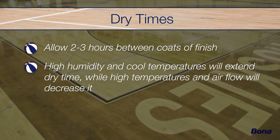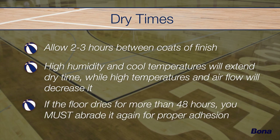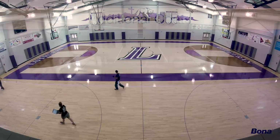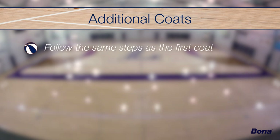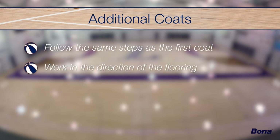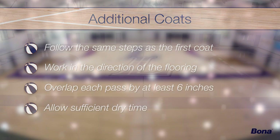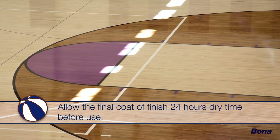Remember, high humidity and cooler temperatures will extend the dry time, while high temperatures, increased airflow, and lower humidity will decrease dry times. If for any reason the first coat is left to dry for more than 48 hours, you must abrade the floor prior to applying the second coat to ensure proper adhesion. To apply the second coat and any additional coats needed, follow the same process as the first coat — working with the direction of the flooring, overlapping each pass by at least 6 inches, and allowing sufficient dry time. Allow the final coat of SuperCourt Waterborne Finish a minimum of 24 hours cure time before resuming use of the floor.